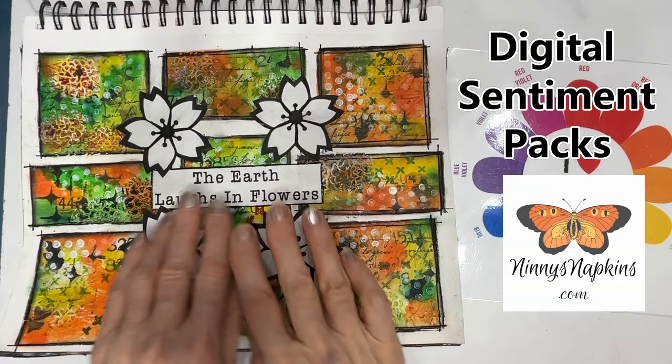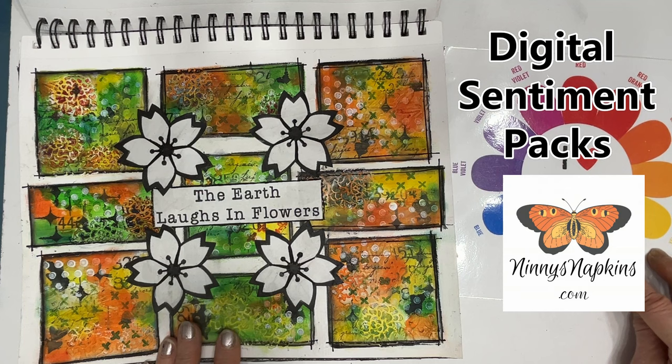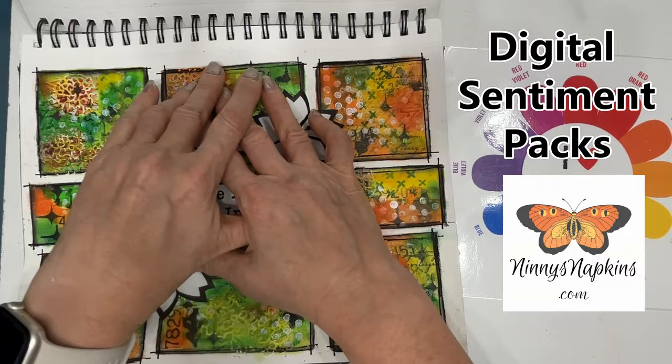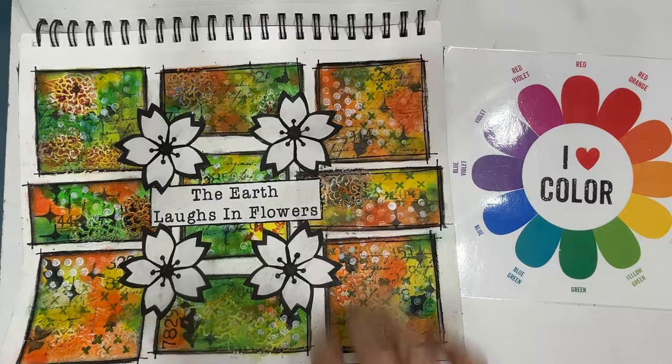This is another grid journaling page and I really have to get back to grid journaling. I love how you can test out a color scheme and play with it. If you like what you see, that might be something you'd use on an art journal page or on a canvas. When you do the grid journaling, you're doing little sections — you can say, I really like this one, and then try to use what you learn by grid journaling on your art.